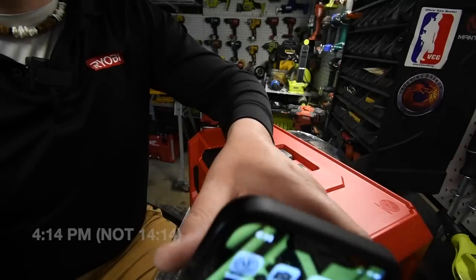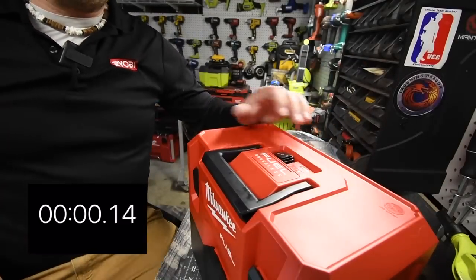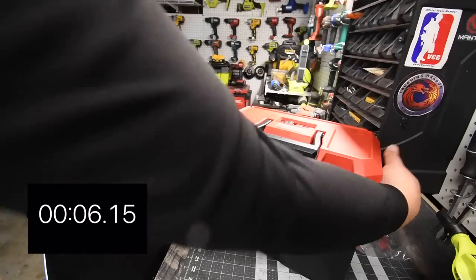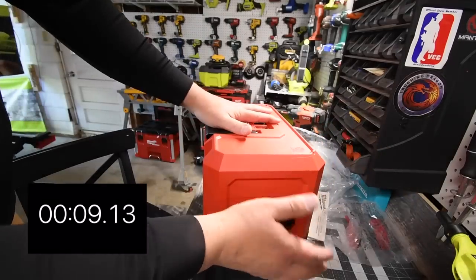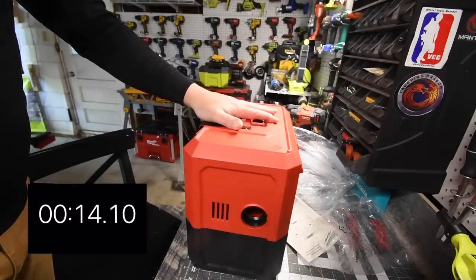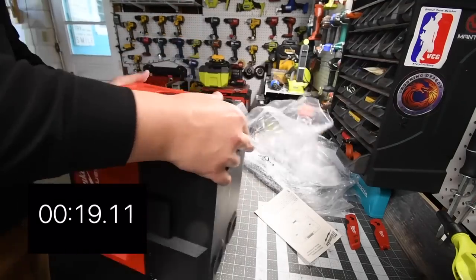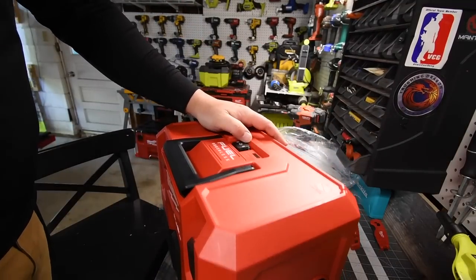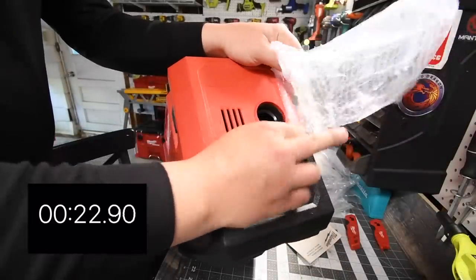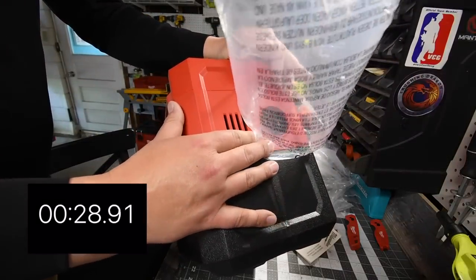It is 14:14 right now — I'm not sure if you can see that, but let's see how long this lasts. And it is also a blower — that's a good blower. Wow, there's the ball inside.